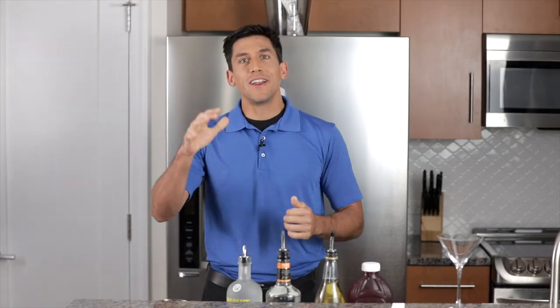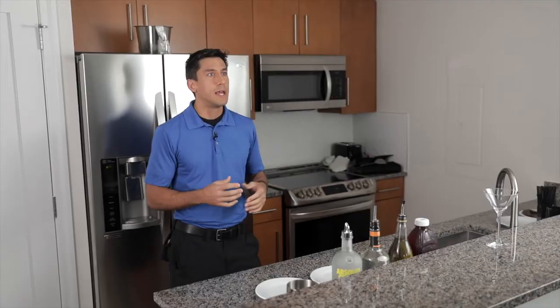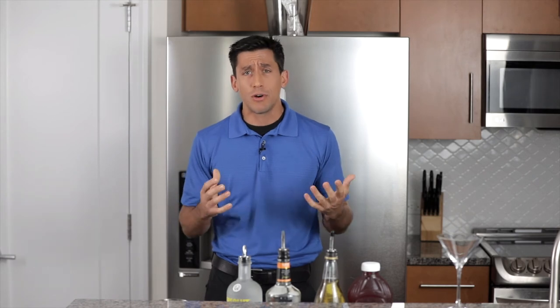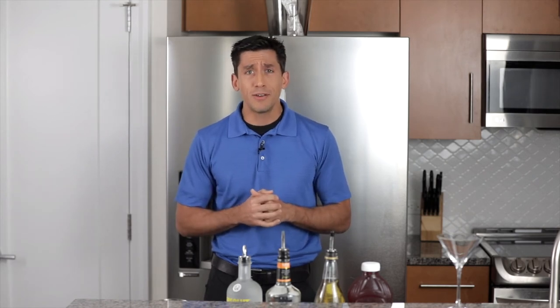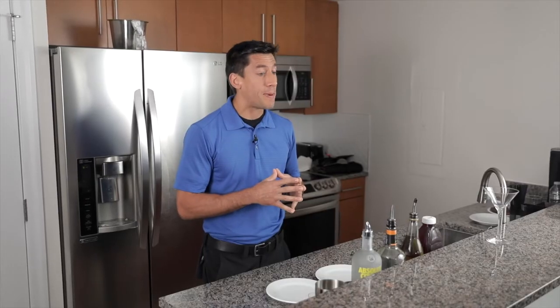Well, here we go. Hi everybody, my name is Jason. I'm here with the Hilton Grand Vacations. What we're going to do today is show you how to make a nice, fun cocktail that you can make at home. These drinks, of course, you can always get at any Hilton Grand Vacations bar. They're not too complicated, they're not too hard. We're going to keep it fun, we're going to keep it simple. Our drink that we're going to do right now is going to be a Cosmopolitan.